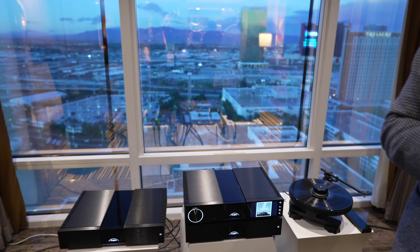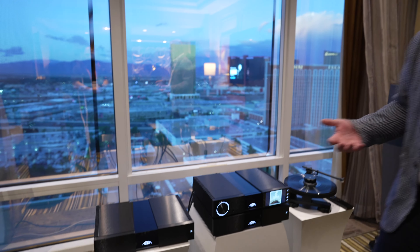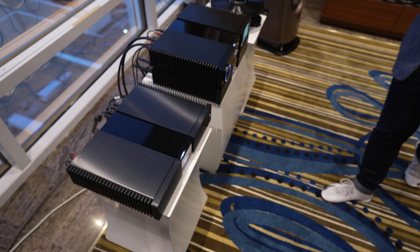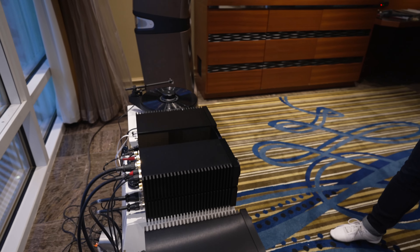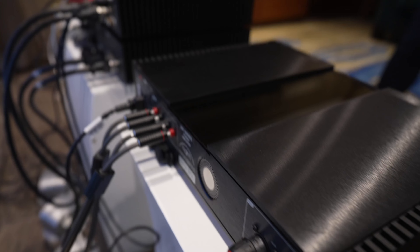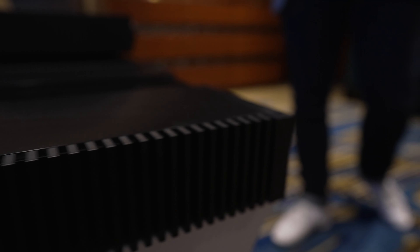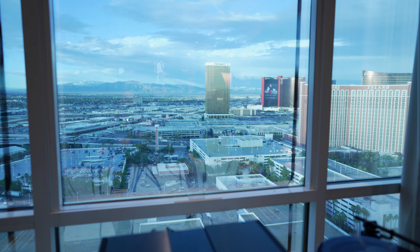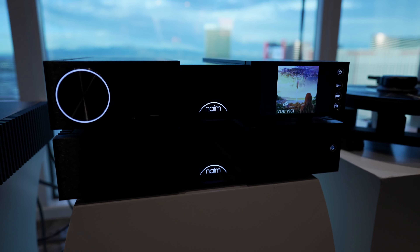We also have a new amplifier, the NAP250. This carries over the model number from the previous generation and is our most powerful NAP250 to date — now 100 watts by 2, or 200 watts total, up from the previous generation's 70 watts by 2. It has a new finish and new terminations. Notably, we've made it integratable with other products using balanced XLRs to connect the streamer to the amplifier, allowing integration with other components on the market.